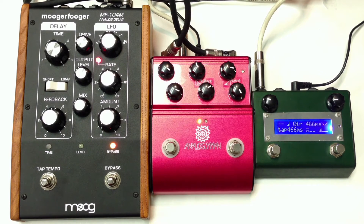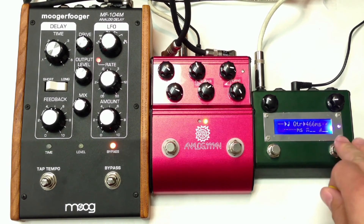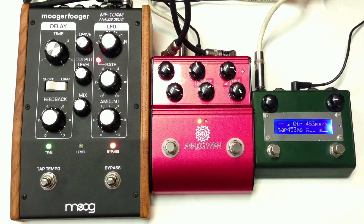Let's go to the Analog Man. All right, let's turn on some overdrive from a Prince of Tone by Analog Man.